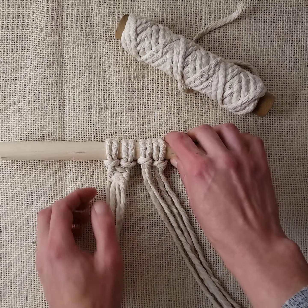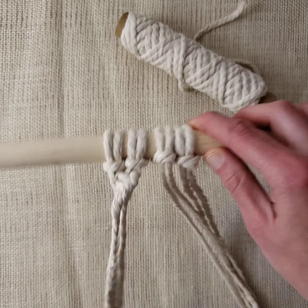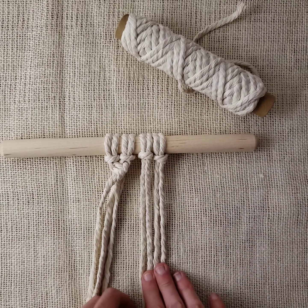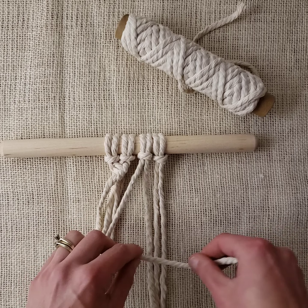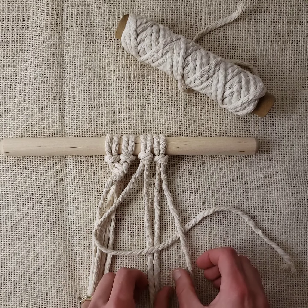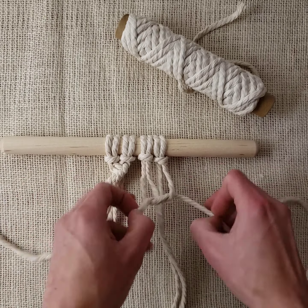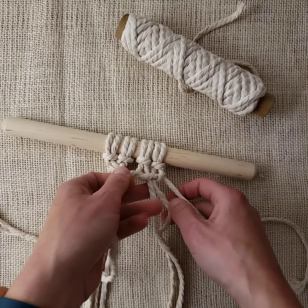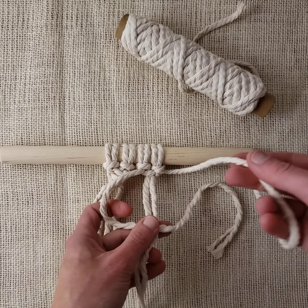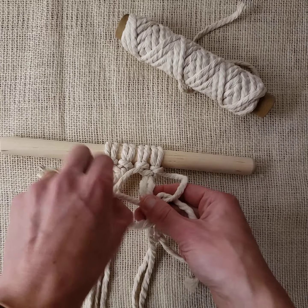To count how many knots you've tied, just count these lines across — one, two, three. You can also go the other direction, which looks the same but you just reverse it. Take your left working cord in front of your filler cords, your right working cord goes on top of that, in front, underneath, behind everything, and out through the other side. Tighten that up.